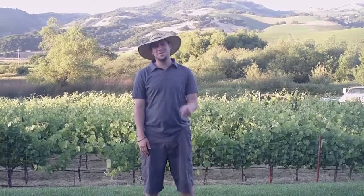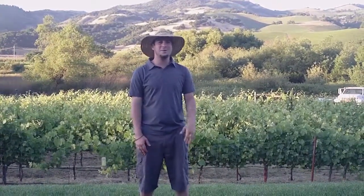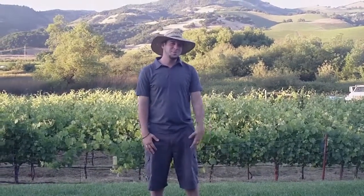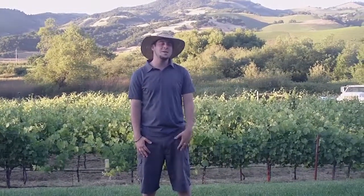Welcome to SelleratTV with your host Addison Rex. The sun is shining, the grapes are growing, and these vines have just erupted, so there's a ton of chores to be done in the vineyard. I thought I'd let you guys tag along and see what vineyard maintenance looks like.